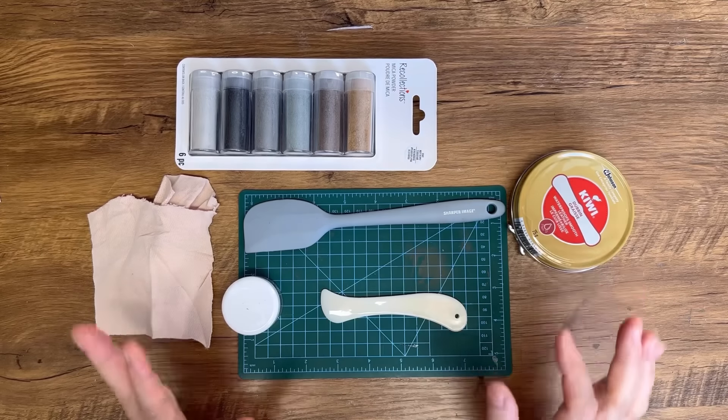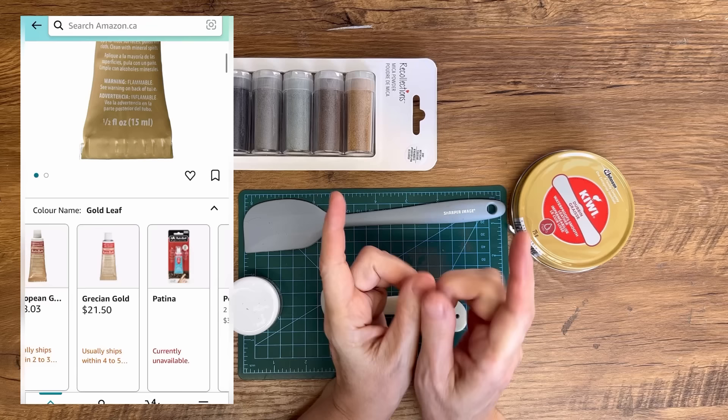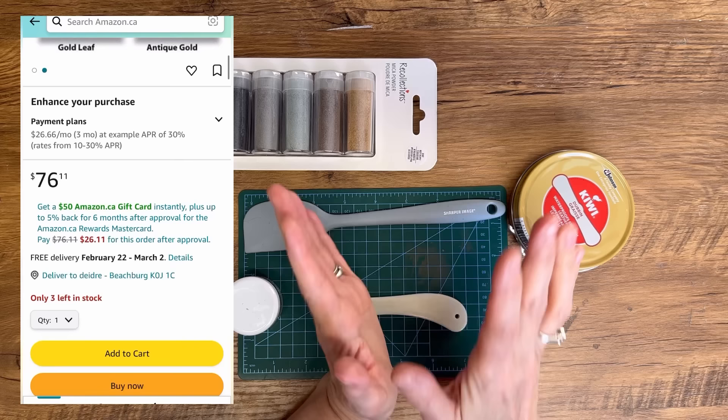I'm going to show you how you can DIY your own rub and buff. It's gotten very popular over the last little bit, but it's really expensive to buy those little tubes, and you're limited to only the color that you've bought. So I'm going to show you today how you can make it in a variety of different colors really affordably and transform your DIY projects with it.